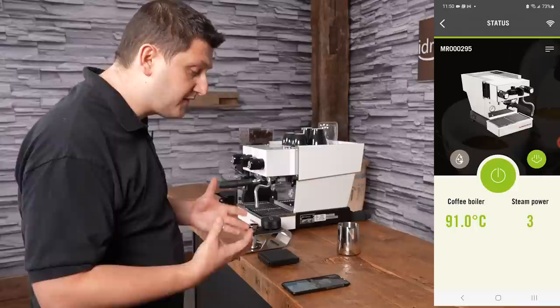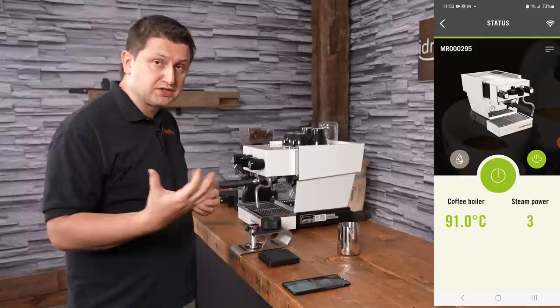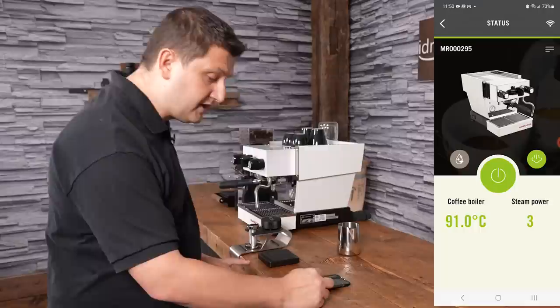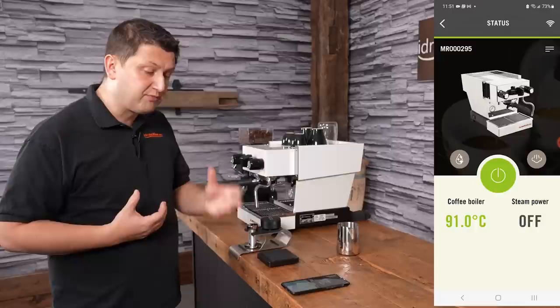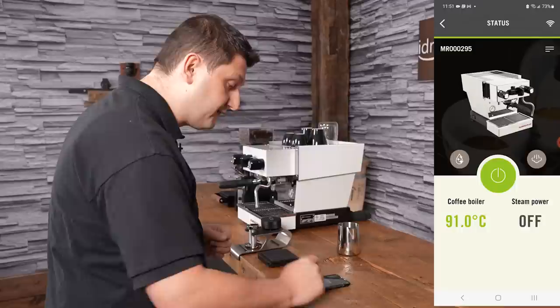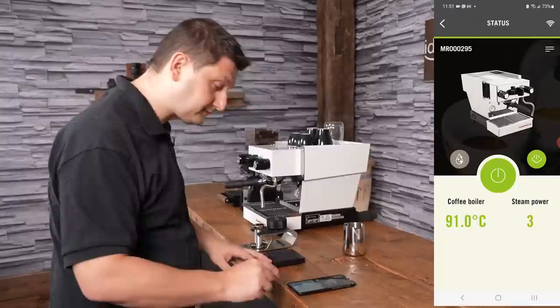The first option is Status, which gives you the important information about the machine. My coffee boiler temperature is currently set to 91 degrees Celsius — you can change that to Fahrenheit in settings very easily. My steam power is set to three. There's also a toggle to turn the steam boiler off, which is useful if you only want to make an espresso and don't want to waste energy heating the steam boiler. You can turn it on and off very simply. I'm going to leave it on, because I'll be making a cappuccino shortly.